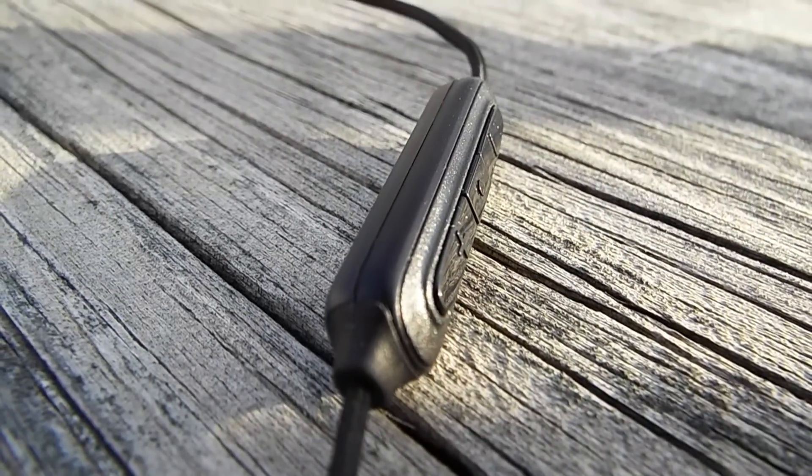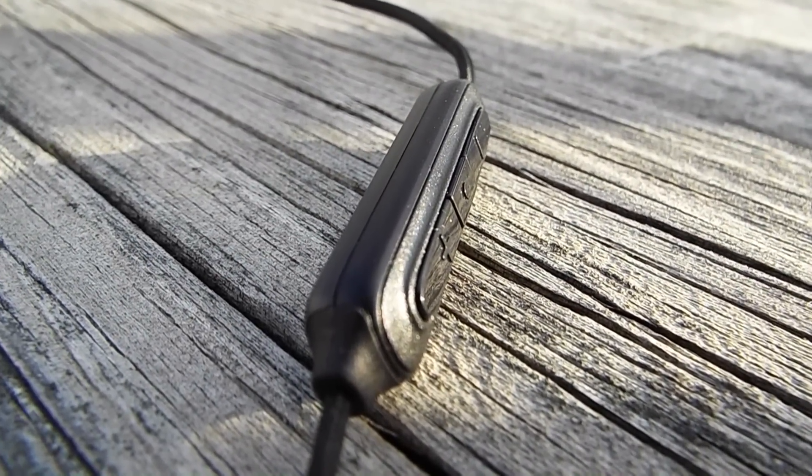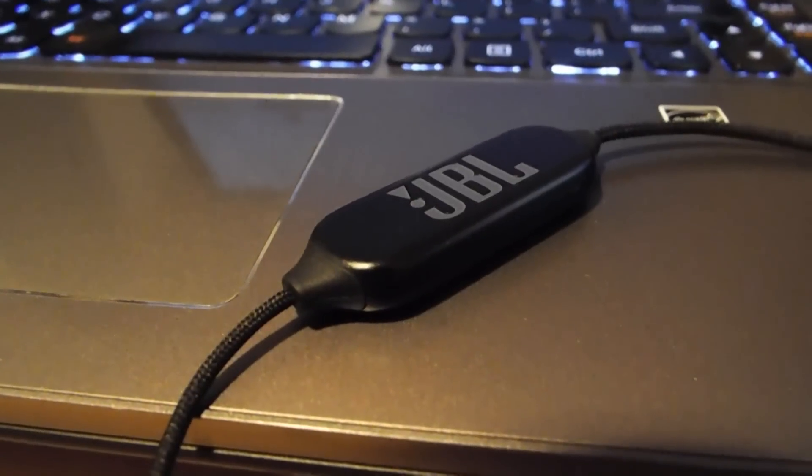Starting from the right and moving across, just off the right earbud is the inline controls. They have volume up, volume down, and a play/pause button. Now, unlike what I said in the unboxing, this is not a multifunction button. If you hold it, it actually turns them off and on, and double tapping and triple tapping does nothing but pause and play really quickly.